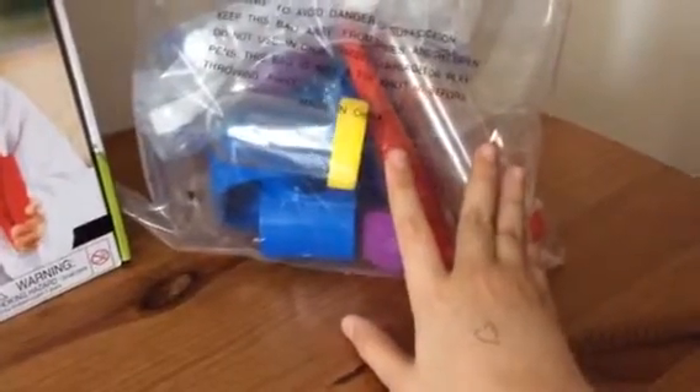I pre-opened the box here, so I'll just pull this out. This is the first bag — it says warning: to avoid danger of suffocation, keep this bag away from babies and children. Not for use in cribs, beds, carriages, or playpens. This bag is not a toy. It's made in China.